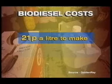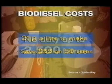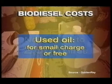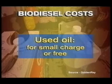So if you produce 50 litres, this will save you around £55. You're allowed to make up to 2,500 litres of the stuff without having to pay any duty or VAT. Some companies will charge you for waste oil, but do ask at local cafes, restaurants, or chip shops. If you've managed to do it more simply than this, then do let us know.